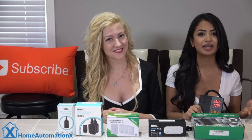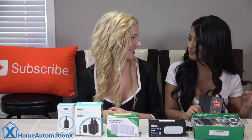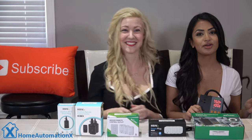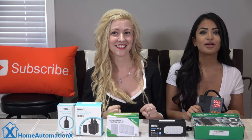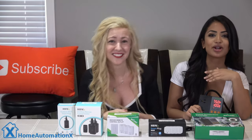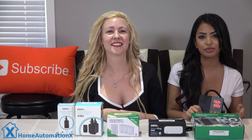This thermostat controller can be used for seedling germination, rooting, brewing, and keeping your various environments at their ideal temperature as well.